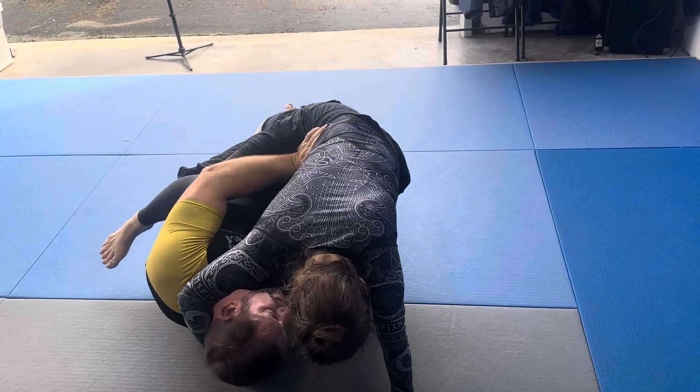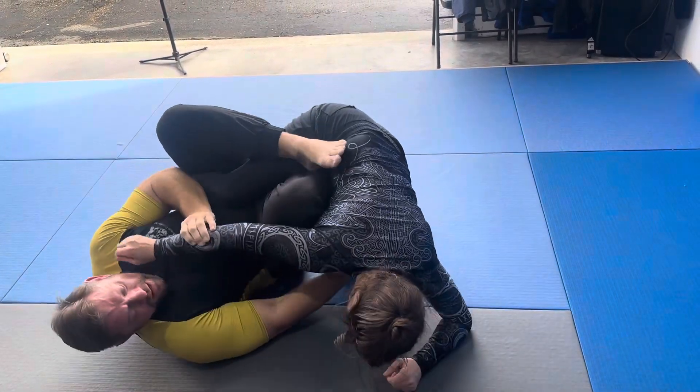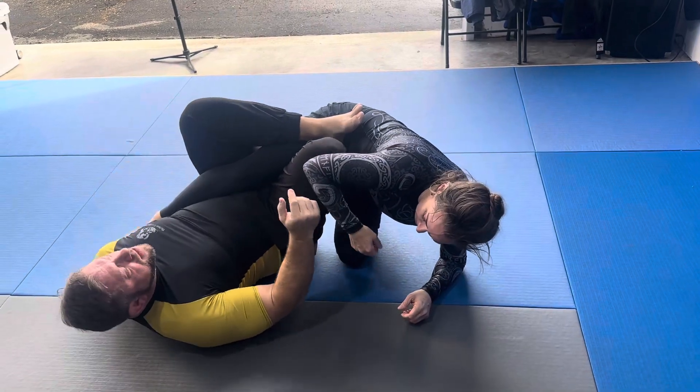Now I kick. Sometimes you can just slide the knee through. If she flees away, I heel up.